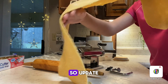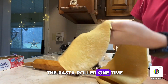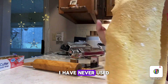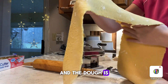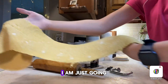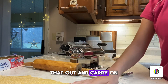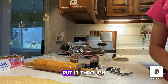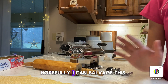Update: I've passed it through the pasta roller one time and, if you can't tell, I have never used one of these before and the dough is looking a little bit sketchy. I'm just going to try to smooth that out and carry on. I think it was a little bit too thick when I put it through, so we'll see — hopefully I can salvage this.